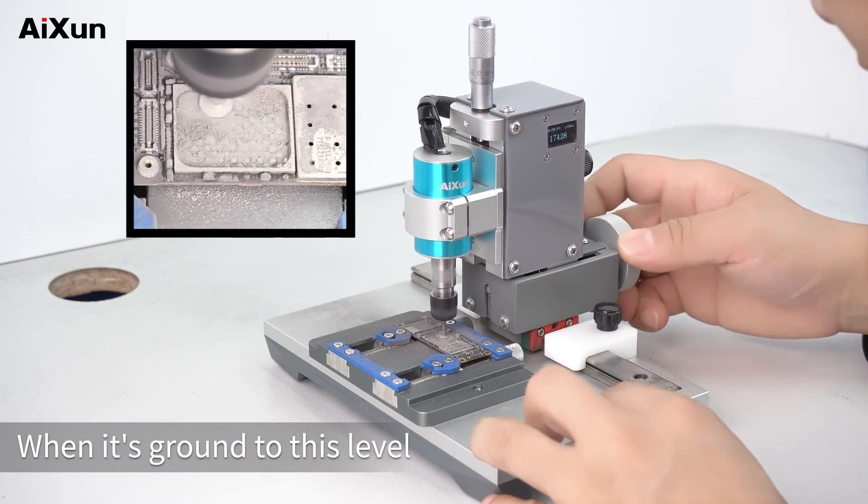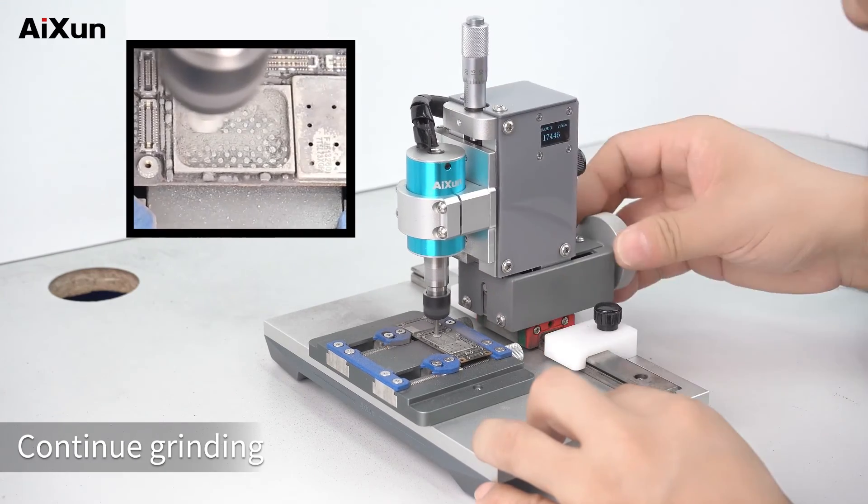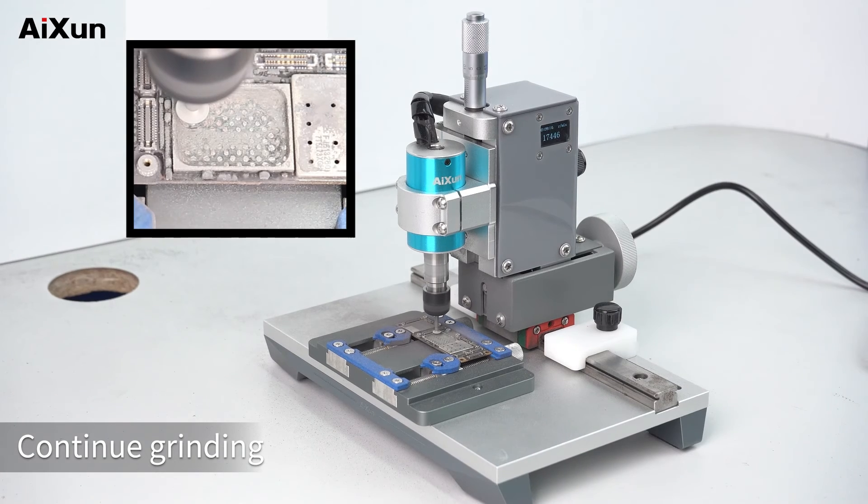When it's ground to this level, the NAND pad is faintly visible. Continue grinding. Grinding is done.